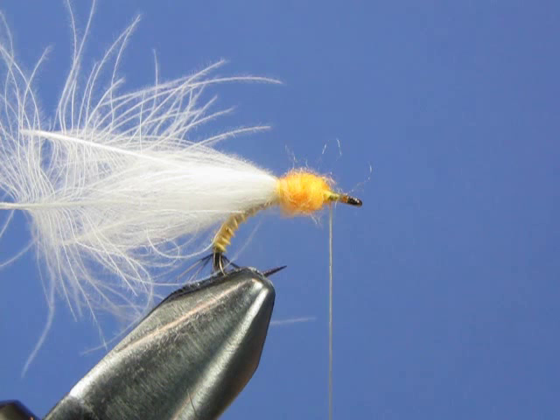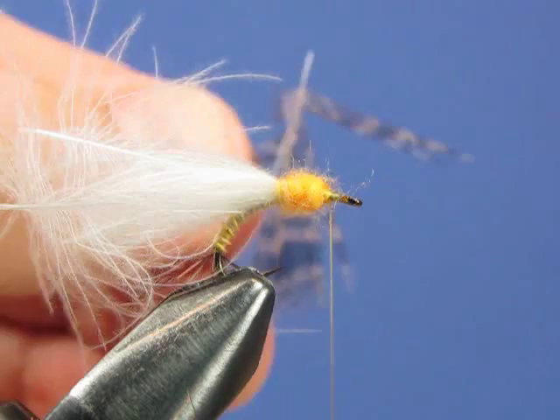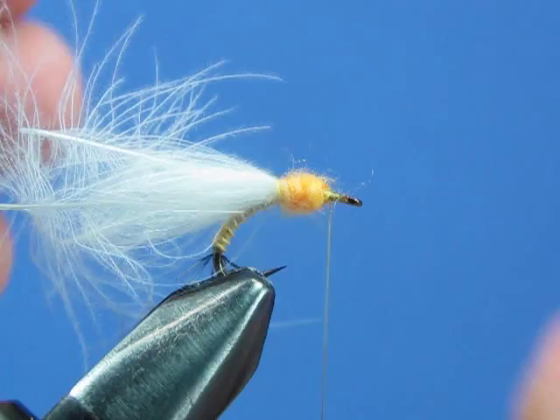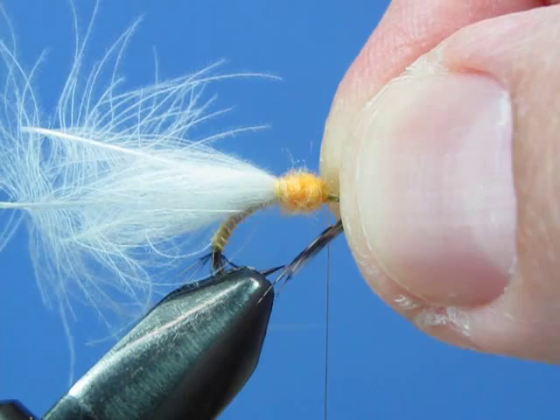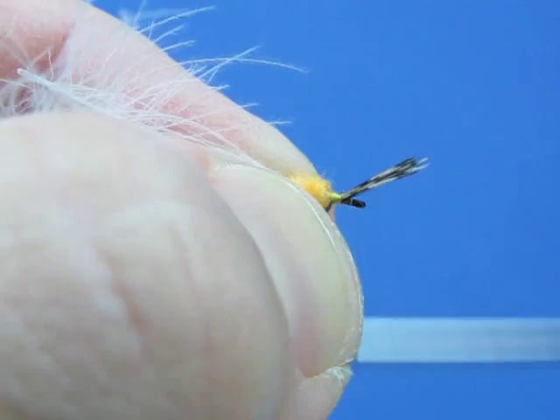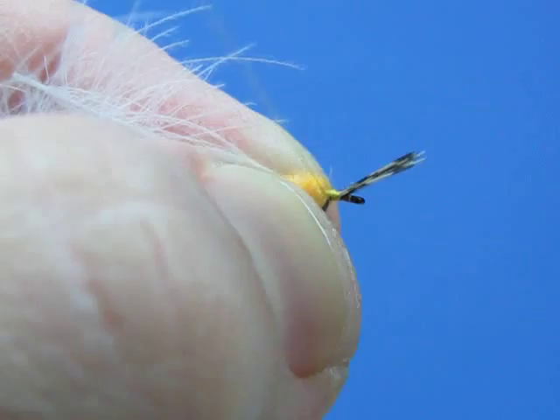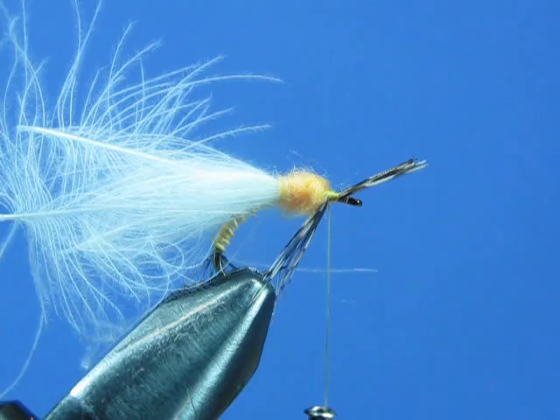Now we want to give this fly some legs. Go back to the Hungarian partridge feather used for the tail, clip off a few more barbs, stroke them out, line them up, and clip them off. These are going to be tied in underneath the hook. The length should reach from the tie-in point to just past the point of the hook — you want those fibers to bury the hook point just a little bit. Give a pinch wrap to secure it underneath the hook with a few wraps, and there you have legs. Trim off the butt ends and make a few more wraps to nail everything down.